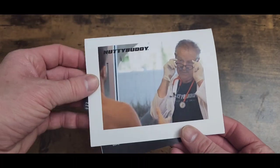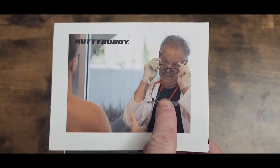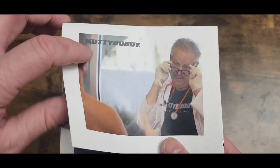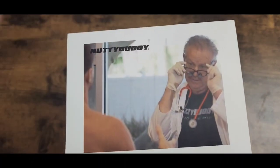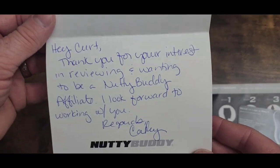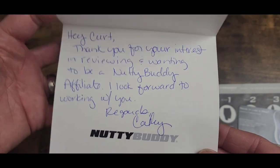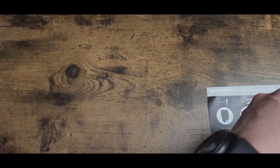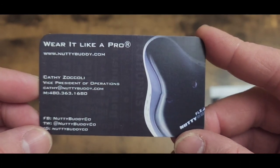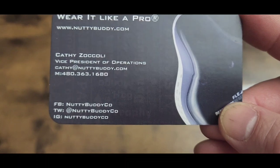All right, I'm back. Miss Kathy sent me a card — here is Mr. Mark Lyttle, the major league pitcher who created this cup. It's a pretty funny picture but hilarious in terms of exactly what he's doing. The card reads: 'Hey Kurt, thank you for your interest in reviewing and wanting to be a Nutty Buddy affiliate. I look forward to working with you. Regards, Miss Kathy.' She is the vice president of operations — you can email her, call her, or find them on Facebook, Twitter, and Instagram.